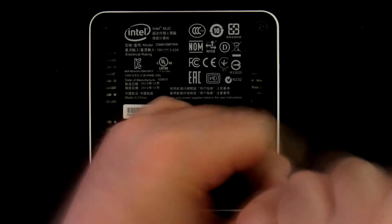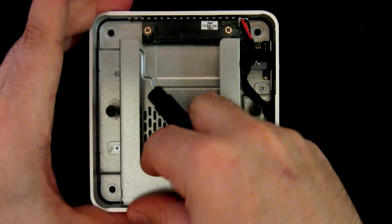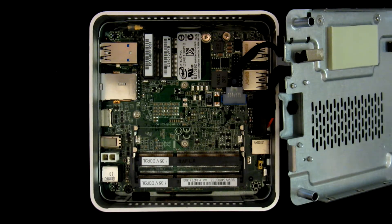To unscrew the case, just a standard Phillips screwdriver will do. Let's lift this, pivot this, and now the first component is the wireless card.